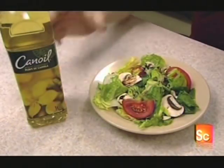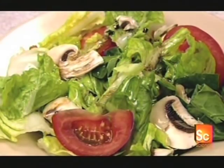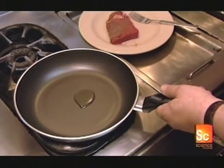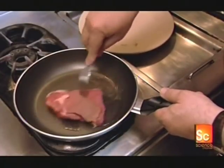Canola oil is one of the healthiest cooking oils. Compared to olive, sunflower, and soybean oils, it has the lowest level of saturated fat — just 7%. It also contains more healthy omega-3 fatty acids and is high in monounsaturated fat, which lowers cholesterol.